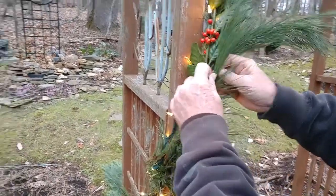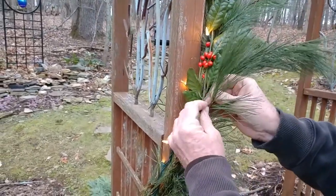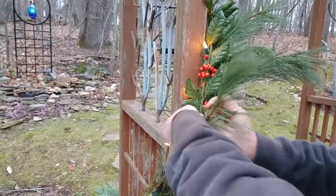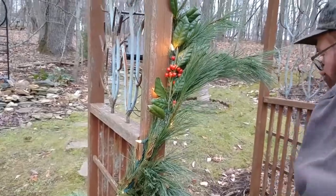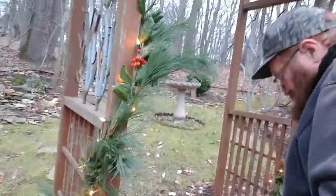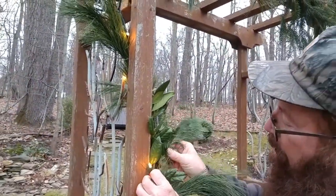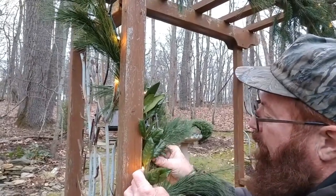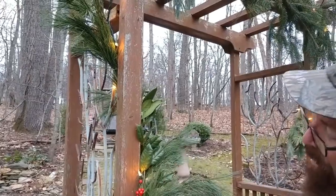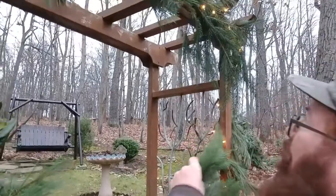The greens are there making it look like they're all part of that original white pine garland. Some more of this, just gonna put that in between the lights. Stick a bunch of this heavier stuff up here.